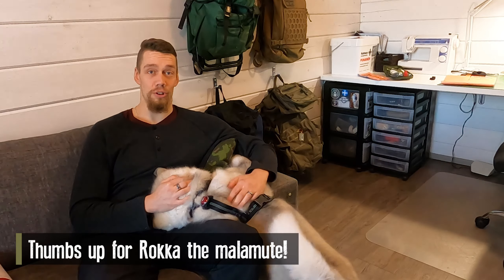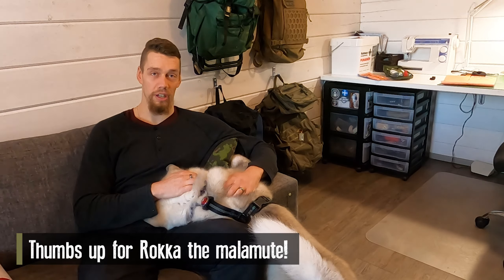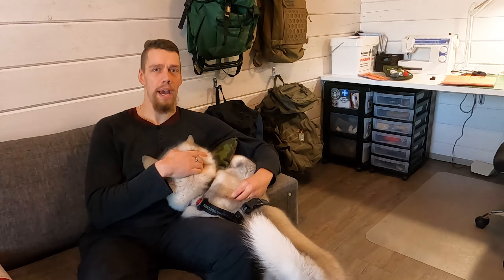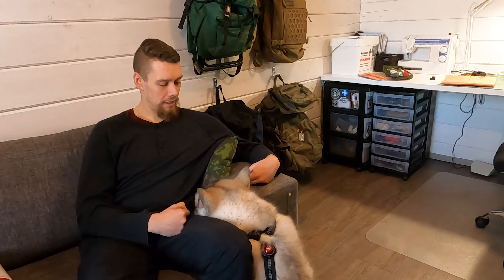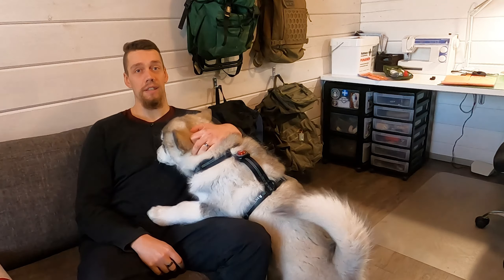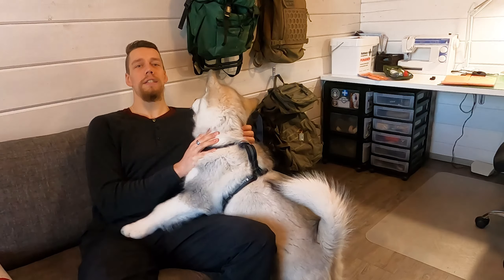So long story short, I contacted Scandinavian Outdoor where I bought the pad originally, and they couldn't provide the exact same pad but they refunded the whole thing. Unfortunately I had gotten a really good deal on the pad back in the day — I got it for 140 or 150 euros — and for that money there wasn't anything like it available, not in their store or anywhere else.